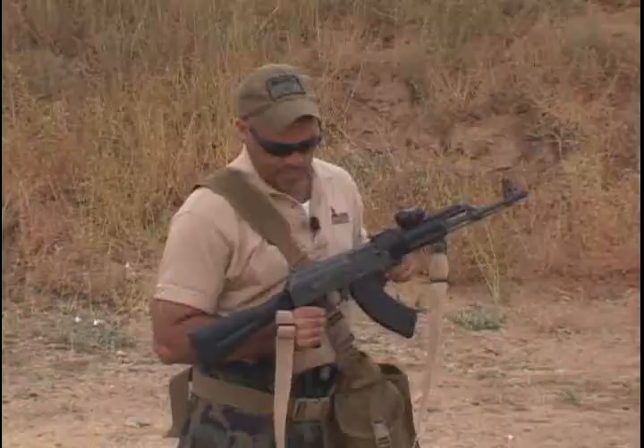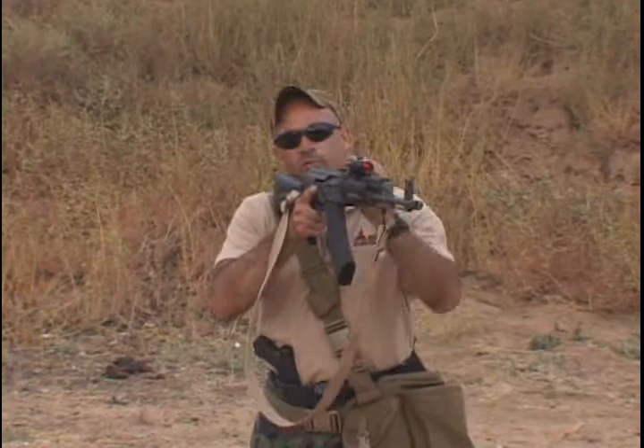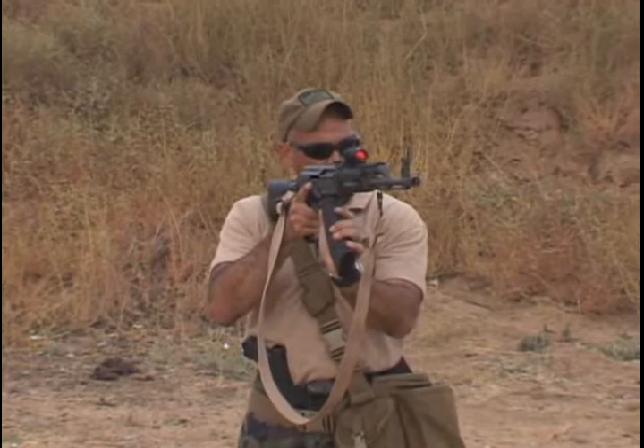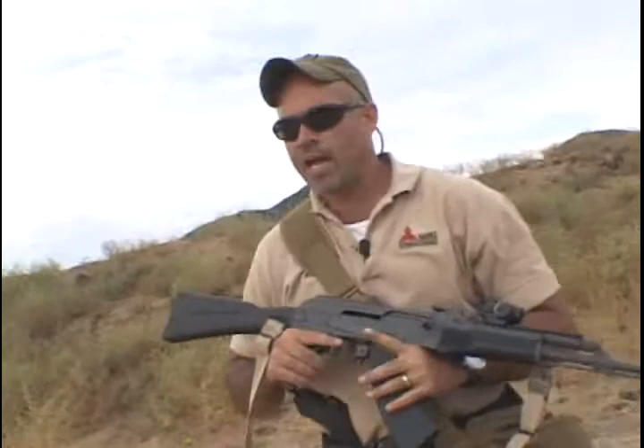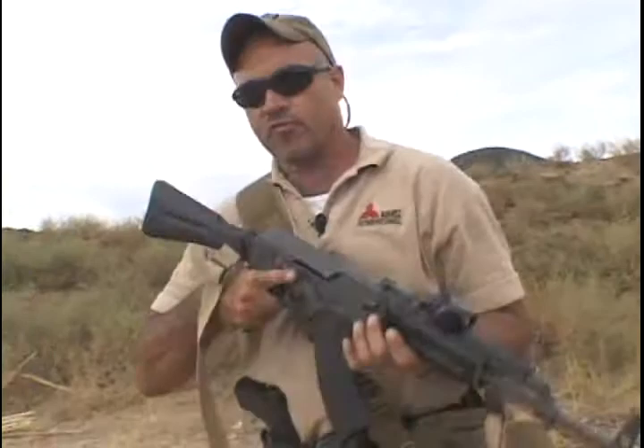Let's talk about reloading with the understanding that we're going to try and retain these magazines if we can. Now, the first thing is: if I'm up here shooting and I need to reload, I can't really see what's going on downrange very well, and I don't have the leverage necessary to reload here. It's much easier doing it a different way. Consider also that you're probably going to have to be moving from point of cover to point of cover while you're reloading. So we're going to bring the rifle up into our line of sight like this.